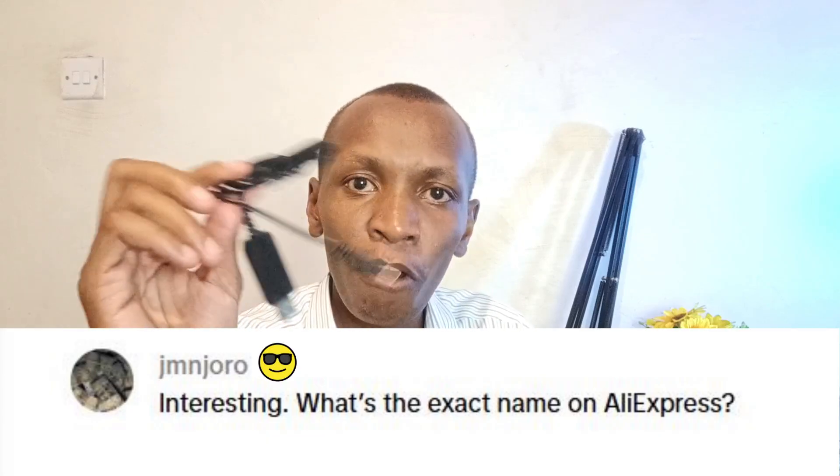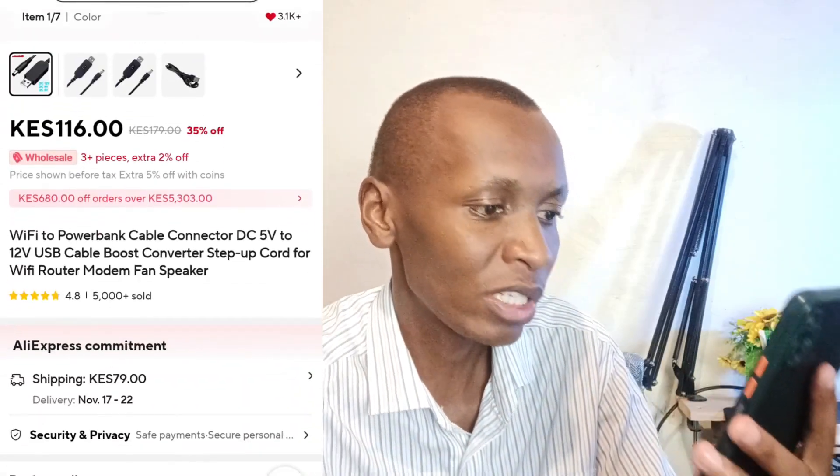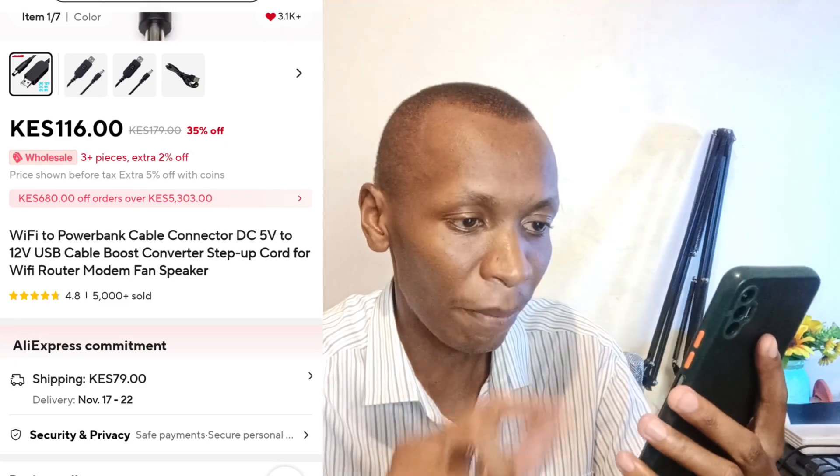First question: what is the exact name of this product on AliExpress? There are a few sellers, and the one I bought is known as 'Wi-Fi to power bank cable connector DC 5V to 12V USB cable boost converter step-up cord for Wi-Fi router, modem, fan, or speaker.'